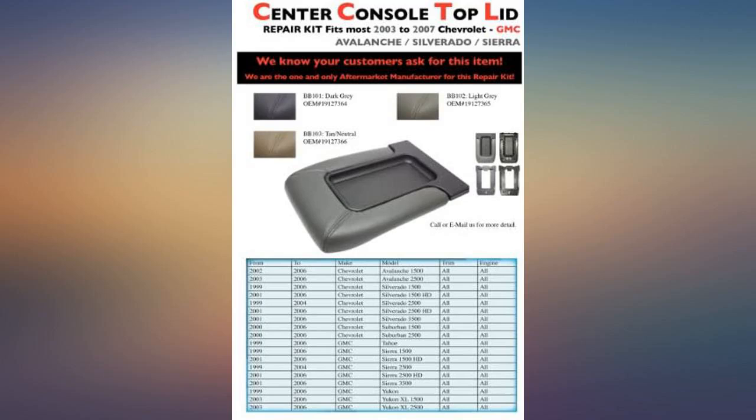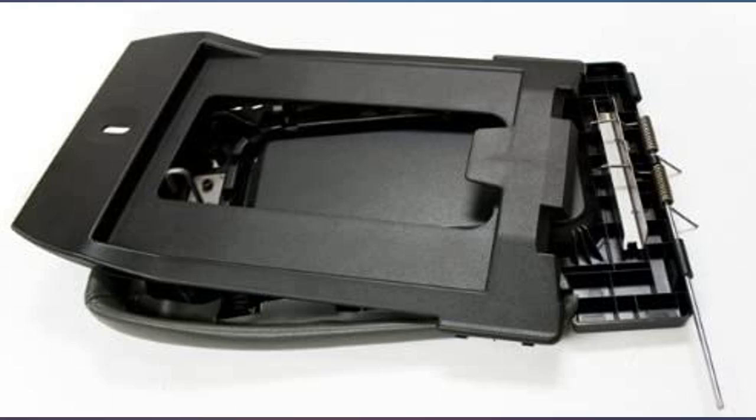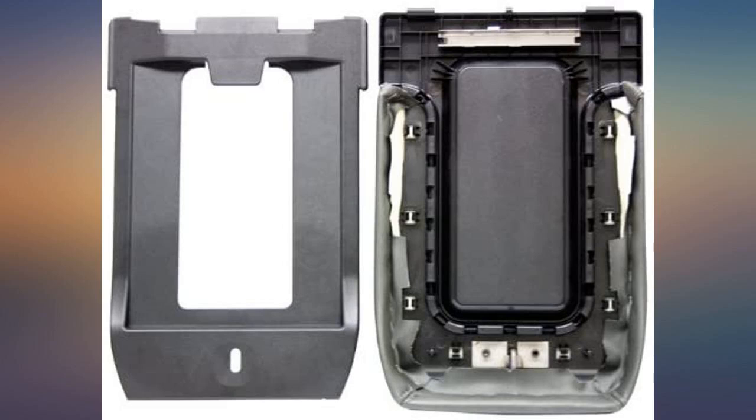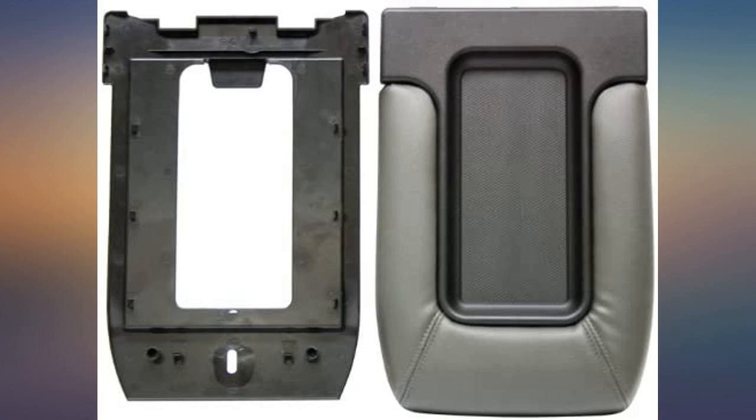I have read other reviews of a similar item that were mixed. Many said that it was hard to understand the directions, hard to DIY. I did not find this the case when I received mine. I quickly read the directions and installed in under 10 minutes.